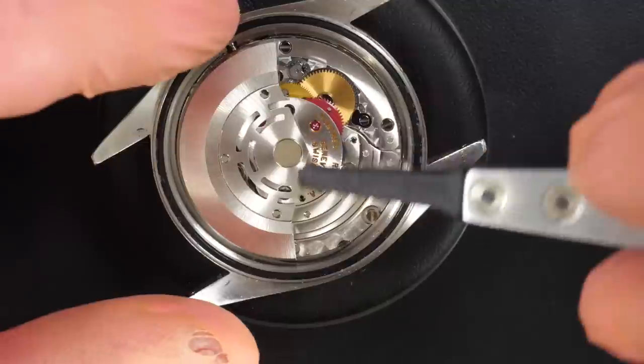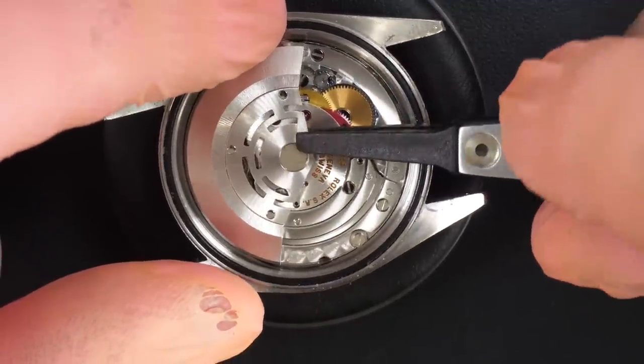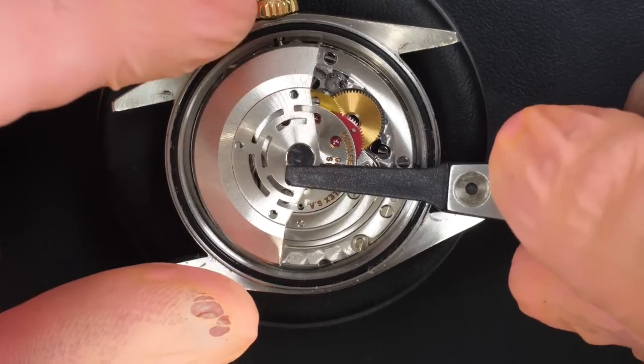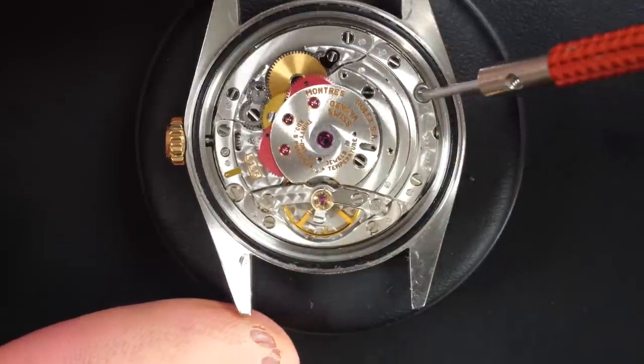The watch doesn't wind, and most of the time this issue is coming from the mainspring. The mainspring can be broken, but we have to check if there is anything else.